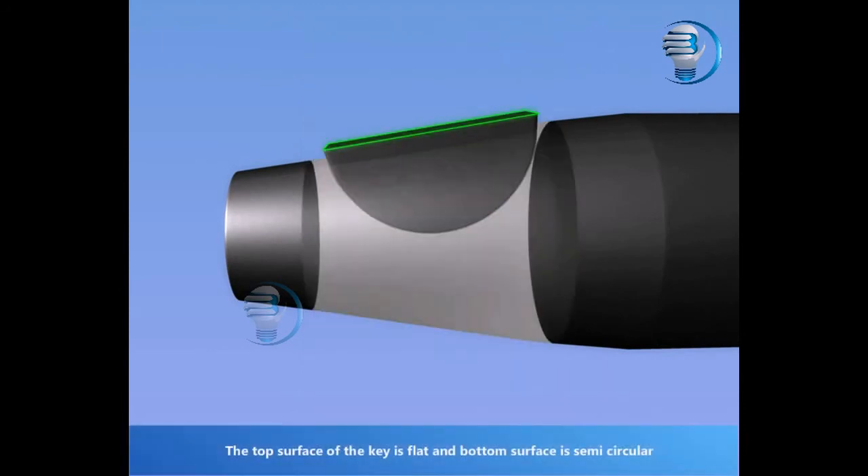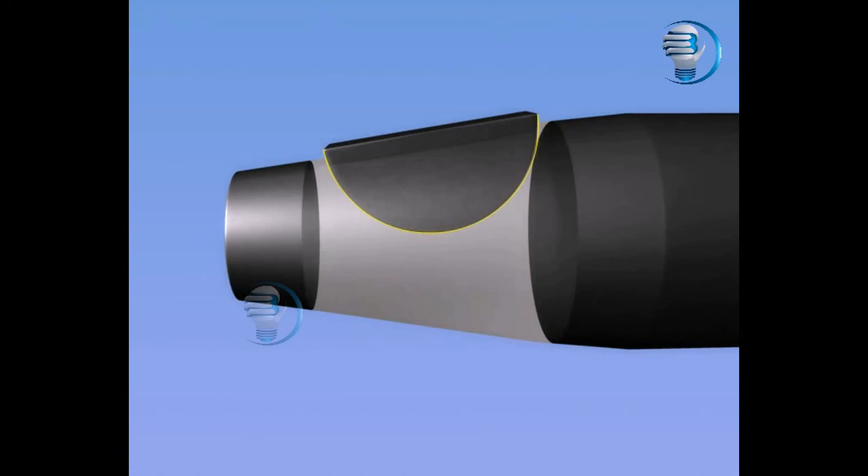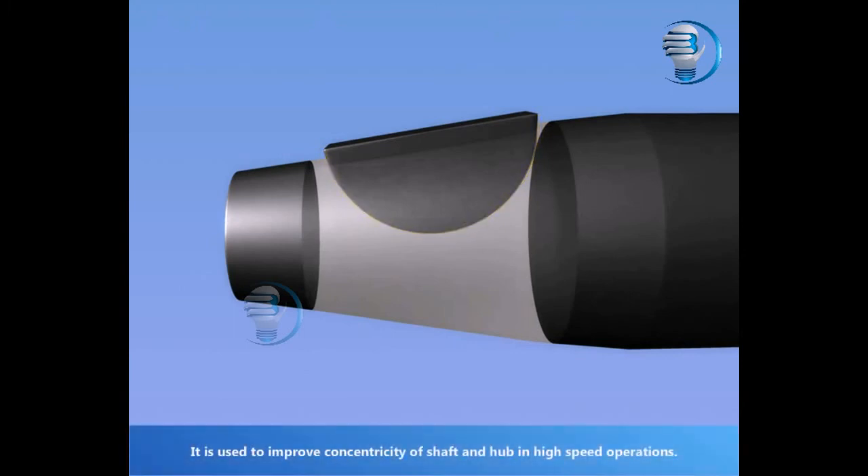The top surface of the key is flat and the bottom surface is semi-circular. It is used to improve concentricity of shaft and hub in high-speed operations.